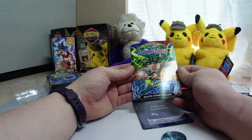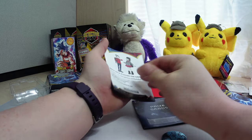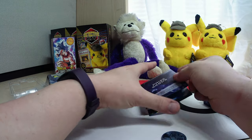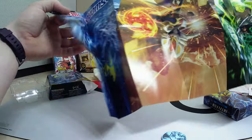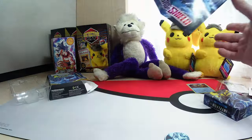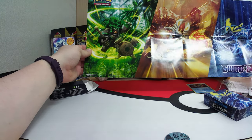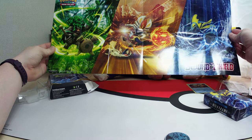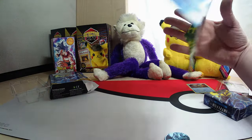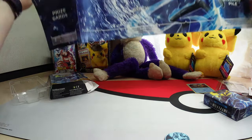There's the quick start rules — got everything step-by-step and what every step is. And then we've got the mat. Beautiful artwork there. And then we have the play mat — just the one-person one.